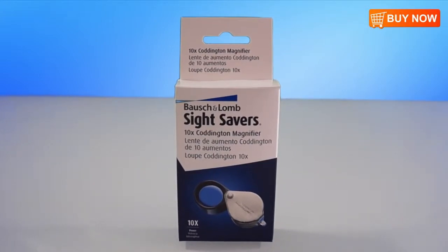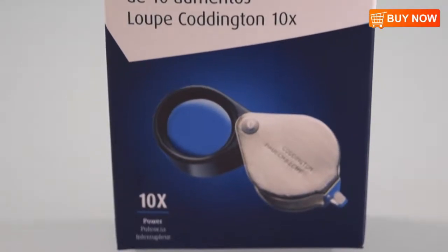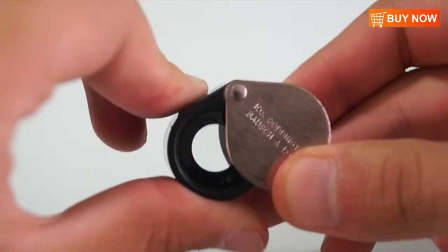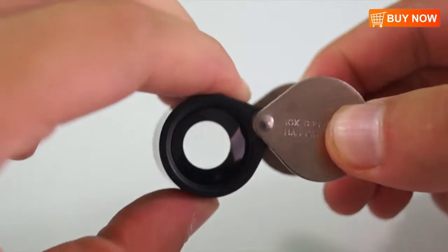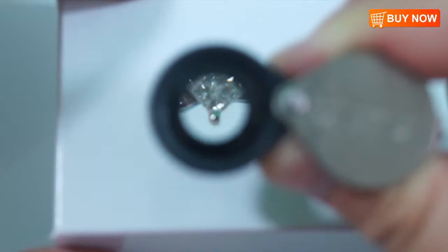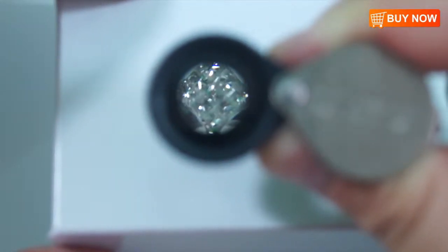This is the new Baoxian Long 10x Magnifying Coddington Loop. This Coddington Loop is made of optical glass with a swing-away nickel-plated case and features a unique shape that allows it to rest comfortably in the eye socket. In terms of performance, this loop is second to none with its 10x magnifying power and focal distance of 1 inch, giving you a clear and precise magnification.